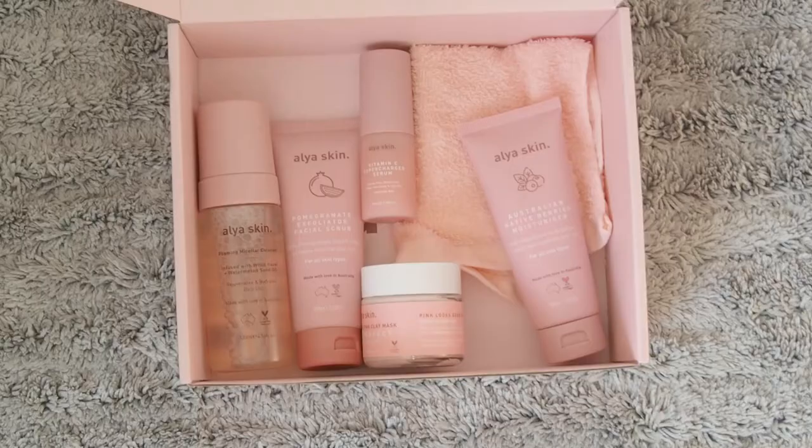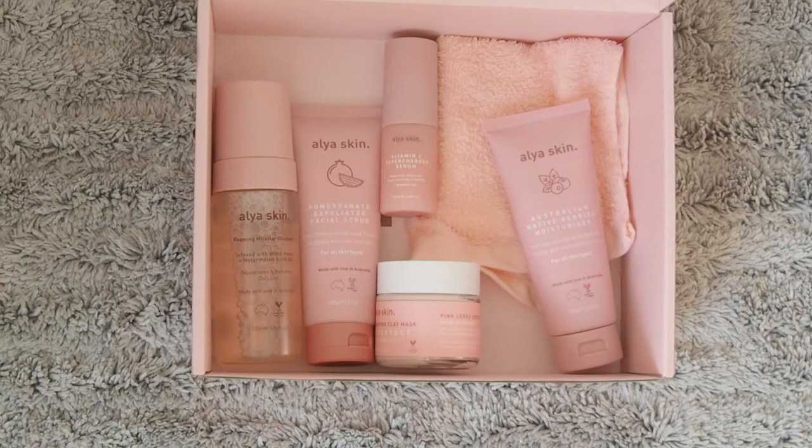For the products, we have the Supercharged Skincare Bundle, which I'm gonna link down in the info box. We have the micellar water, a serum, the famous pink clay mask, a facial scrub, a moisturizer, and a pink face cloth. So without further ado, let's get started and try all the products out.